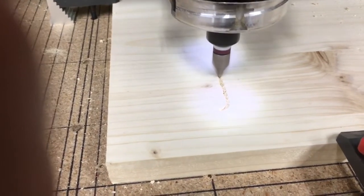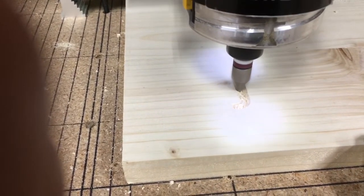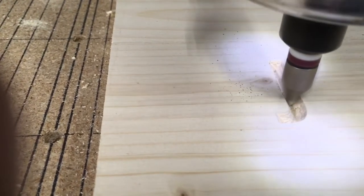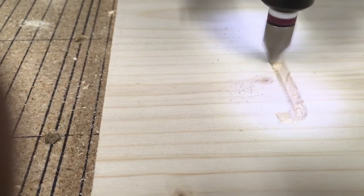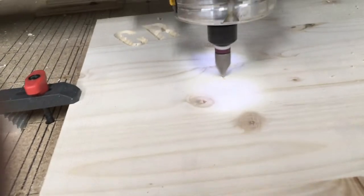The X-Carve is now beginning to carve using Easel Pro. One of the nice things about the Pro version is that as it carves the letters, at the end it comes back and does a finishing pass. It also goes into each of the corners and sharpens them up, making it look very nice and professional. Now keep in mind this is extremely soft wood, so it does have a little bit of extra tear out, but all in all that looks very good.